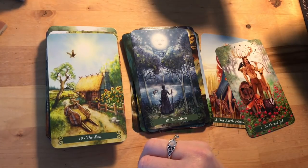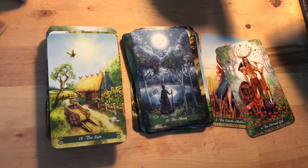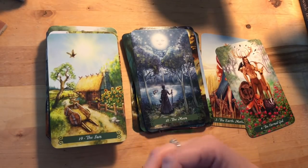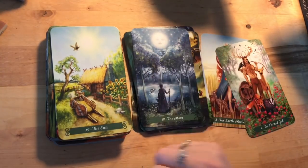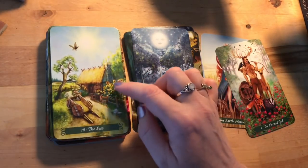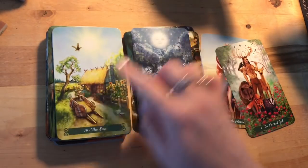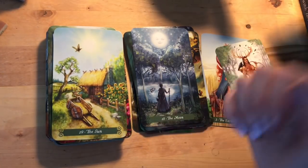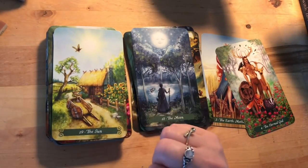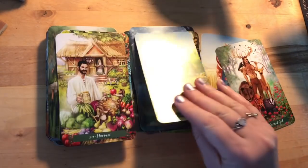In this deck they've gone for a smiling Moon card, and thankfully the Sun is just the sun — no baby or smiling sun. It looks like a hot summer day: sunflowers, hay being pitched, harvesting. Maybe even summer solstice because it looks like everyone's gone off to have a good time instead of working. That bird imagery continues through the whole deck.